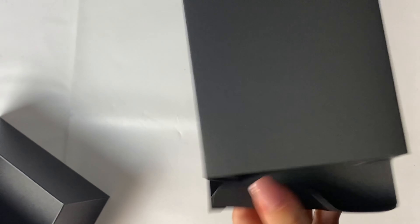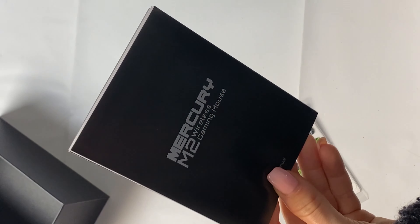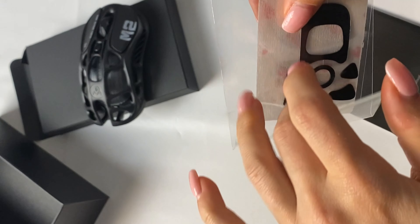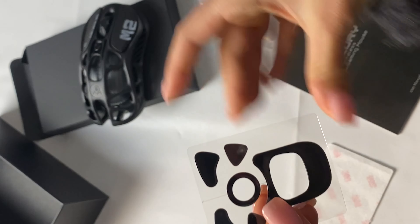Of course, this design won't be liked by everybody, which is why they include stickers in the box so you can cover the holes and make it look different. They also include a set of spare feet for all the bottom parts, which typically get worn out after a few thousand hours of play — having spares right in the box is a nice touch.